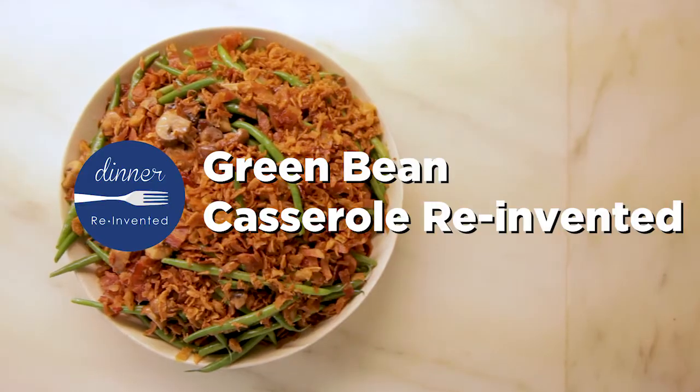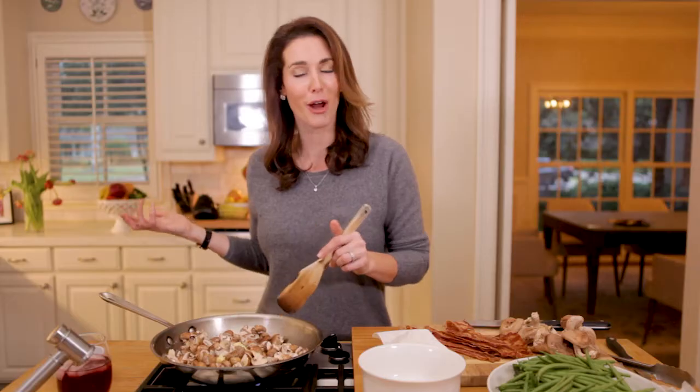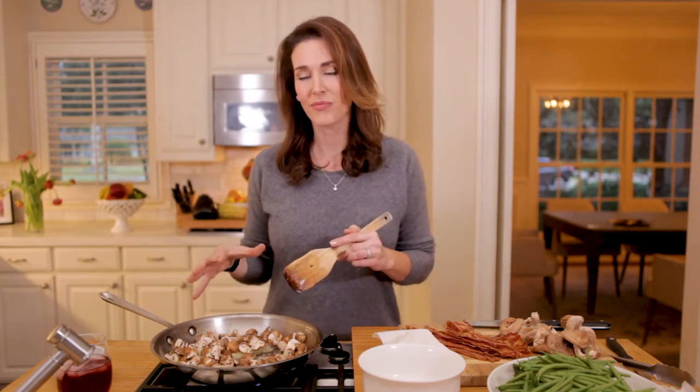I'm taking the traditional green bean casserole and giving it a facelift — an upgrade. I'm starting with cremini mushrooms, sautéing them lightly, and adding some really amazing indulgent ingredients, but you're not going to feel so heavy after you've eaten it.